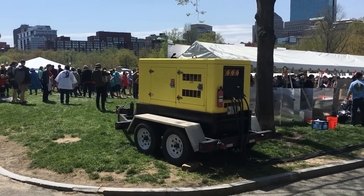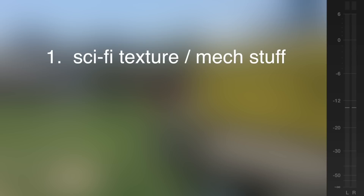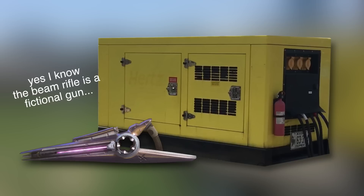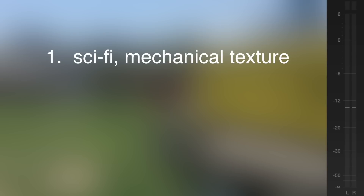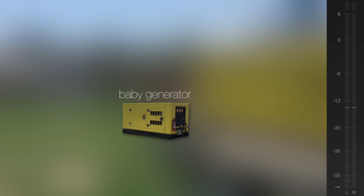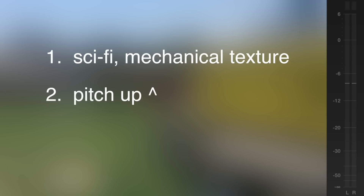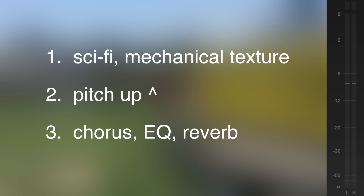Whenever there's a big event on the Boston Common, they always bring out these giant yellow generators. I want this layer to be where we get a lot of our sci-fi texture and weird mechanical stuff. But there's a problem — the beam rifle isn't as big as the generator, so if we just use this low rumbly sound as is, it might not feel appropriate for this gun. There's a classic rule of thumb in sound design that says the smaller an object is, the higher pitch the sound will be. So I pitched the sound up to make it seem smaller, then went crazy with effects: some chorus, a little bit of EQ, and reverb. Once those effects were sounding good, I shortened the whole thing up to make it sound punchier.